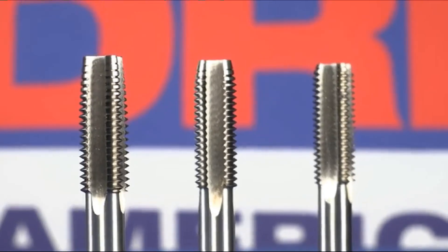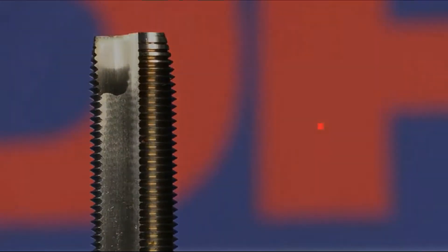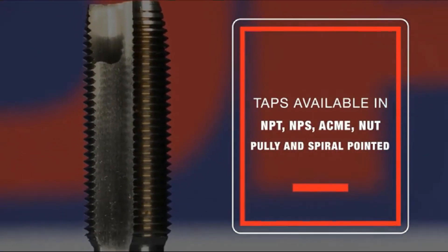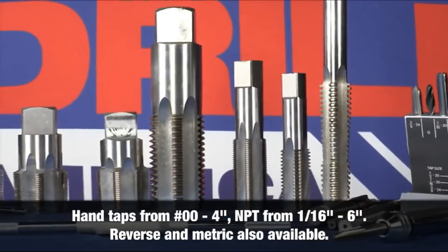A tap set includes one taper, one plug, and one bottoming tap. Drill America taps are also available in styles such as NPT (also called pipe taps), NPS, Acme, Nut, Pulley, and Spiral Pointed.